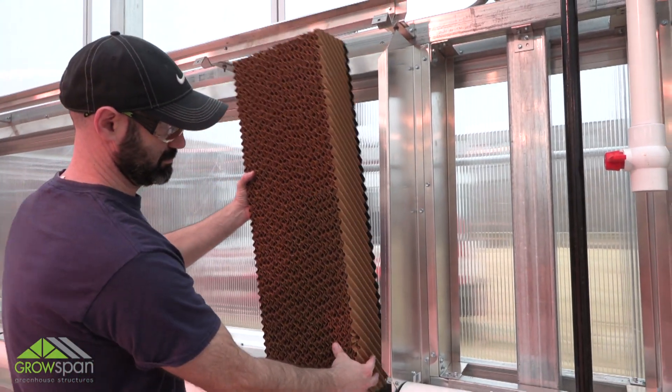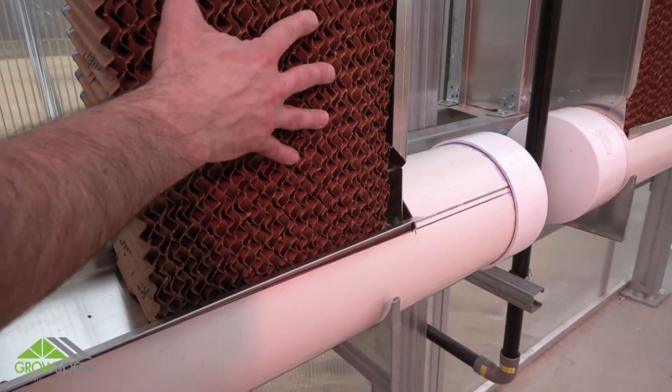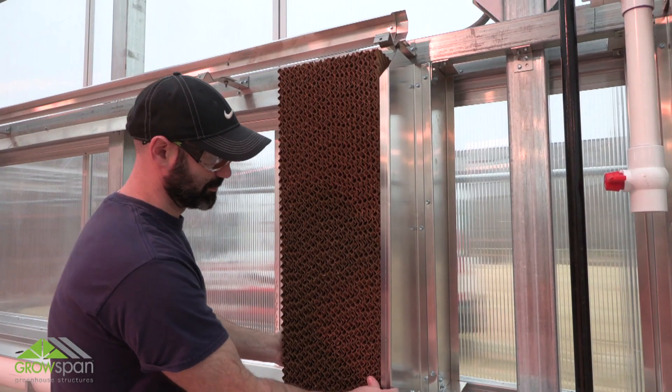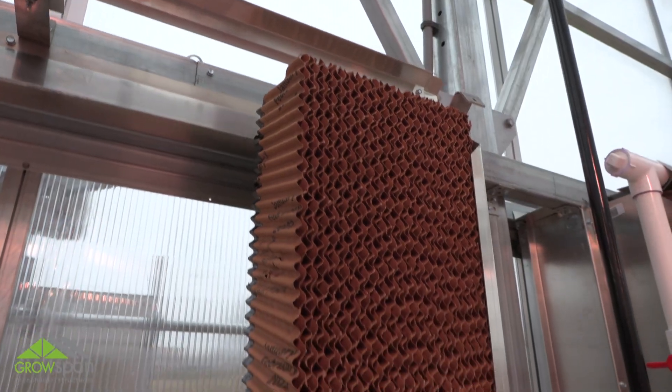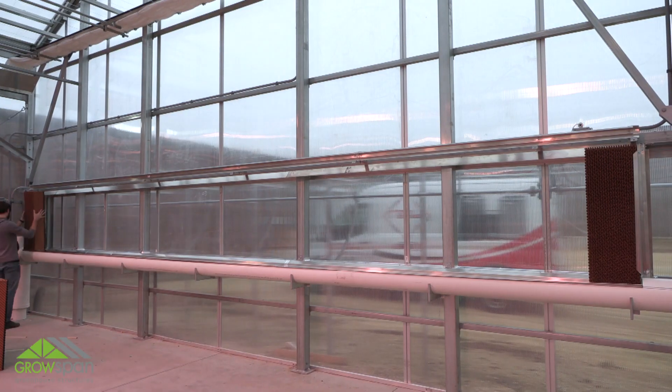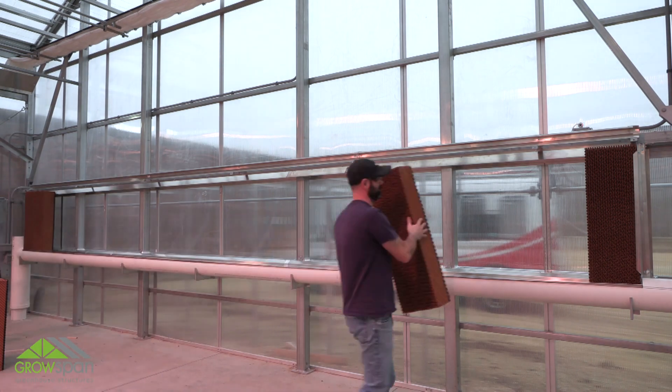Beginning at one end of the system, slide the first cooling pad into place behind the lip of the end panel and fit snug in the trough tray. Verify that you have installed the pad according to the instructions supplied with the cooling pads. Continue adding cooling pads and work toward the center of the cooling system.